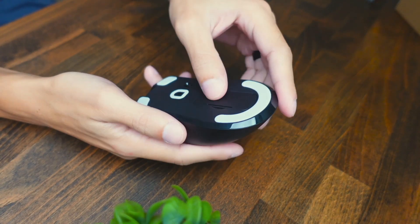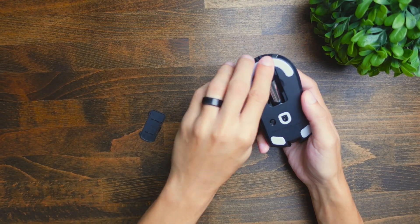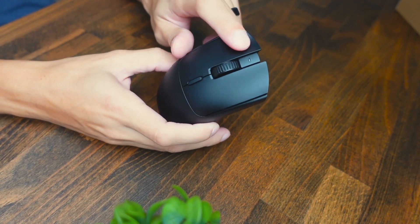To turn this mouse on, we need to open the battery compartment, insert the battery, and then we can start using it. Once the battery is inserted, we can flip the switch on, and then you can see we are in action.